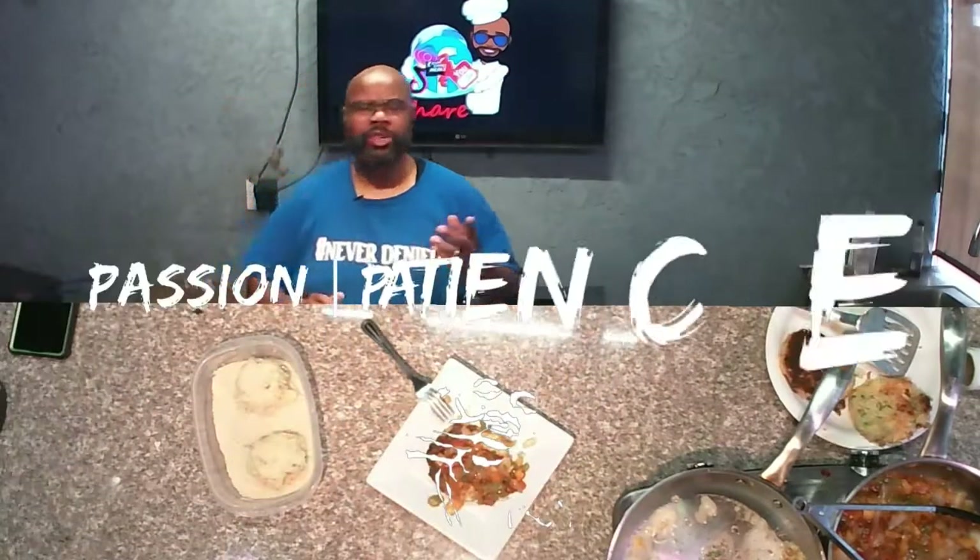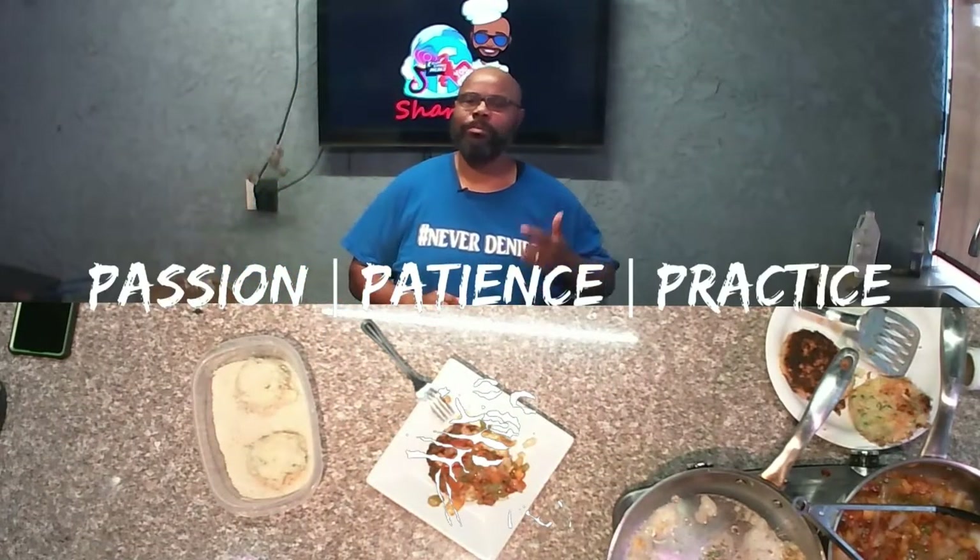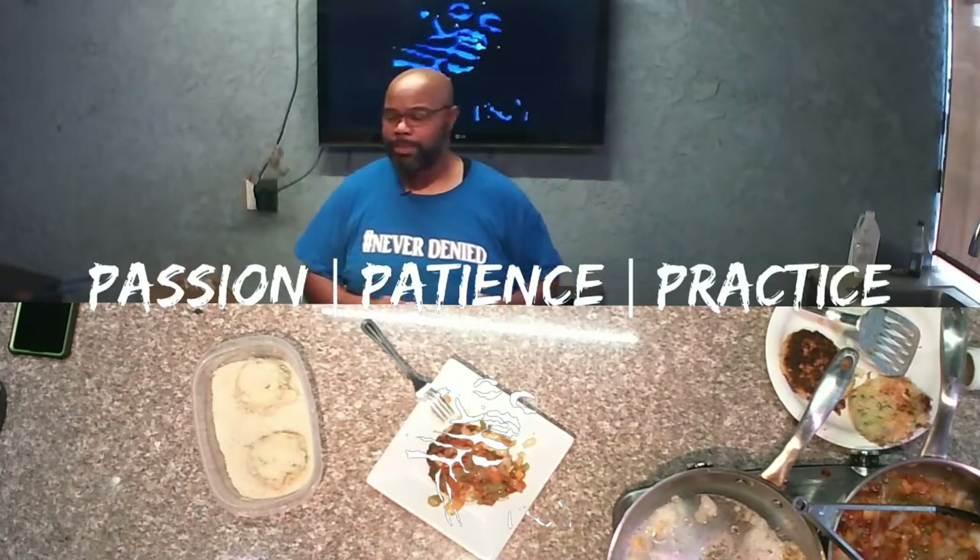You can always play with it — add some bacon, add mushrooms, add whatever topping you want — because you know here on Create Simple Meals there are only three rules: you must have passion, you must have patience, and you must be willing to practice.